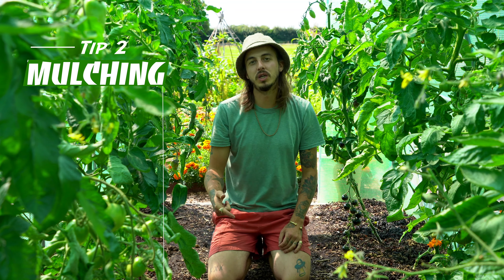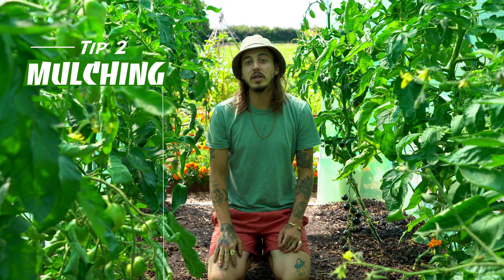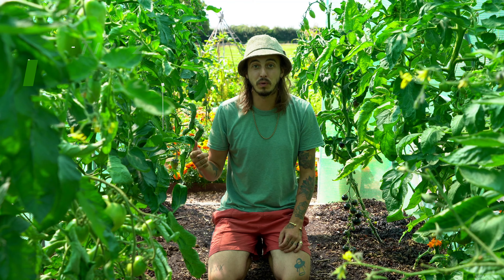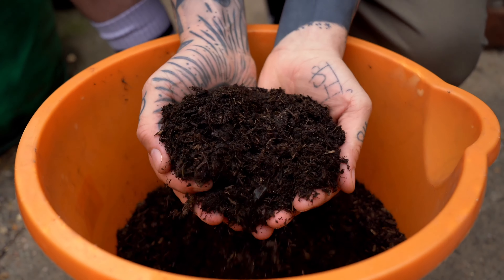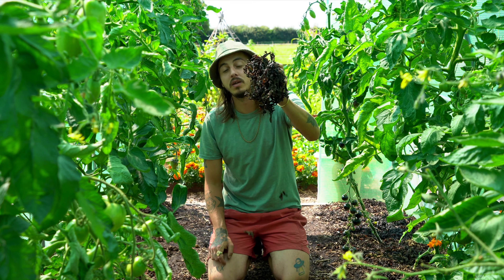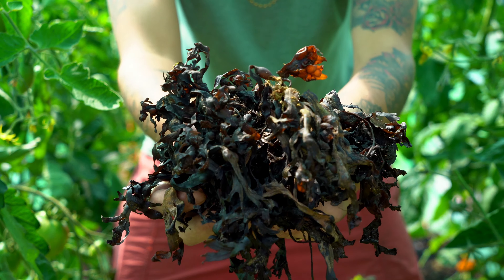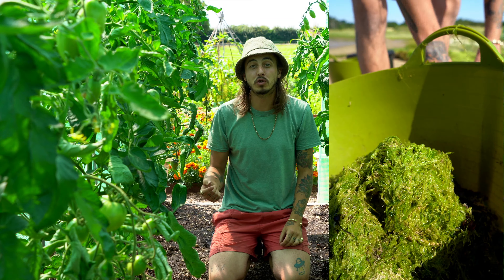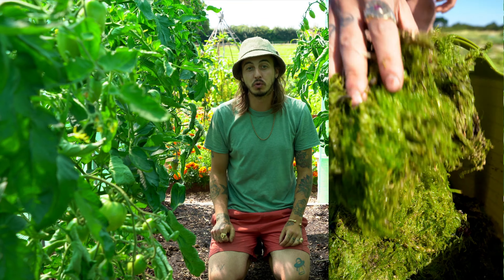Next tip: mulching. Mulching is a great way to retain water content, improve soil structure, and suppress weeds. Mulching is simply applying a layer of compost, wood chip, straw, sheep's wool, or leaf mold to the surface of your soil. One of my favorite mulches is seaweed. Seaweed is a broad-spectrum fertilizer jam-packed with goodies — it's got hormones that help your plants grow above and below the soil.